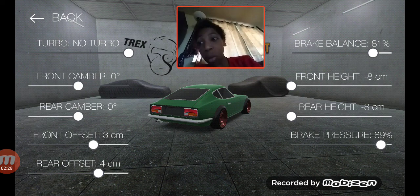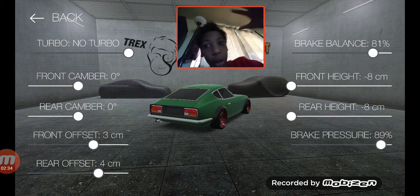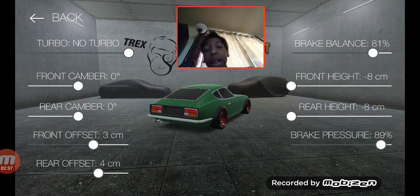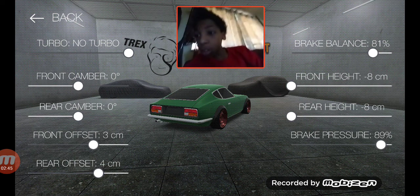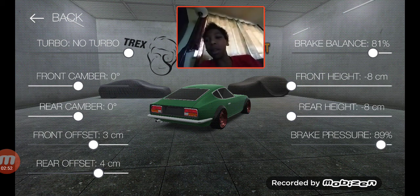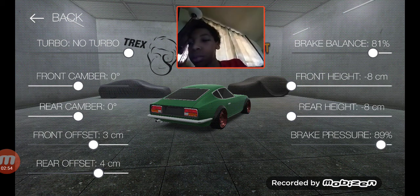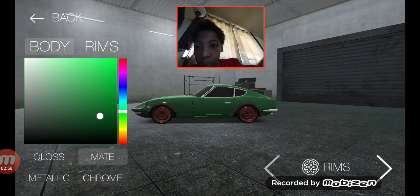Like I said before, we should blank it out if it doesn't have any turbo. Brake balance at 81%, front and rear ride height dropped like the Toyota, brake pressure at 89 — eight more than the balance. Front caliber zero, rear caliber zero, rear offset four, front offset three centimeters.